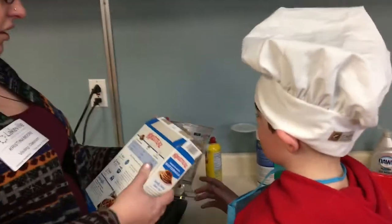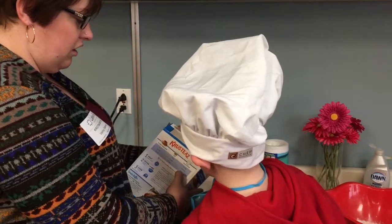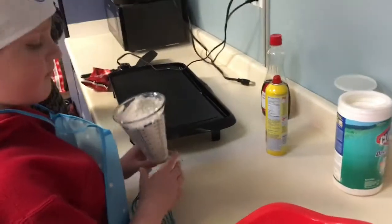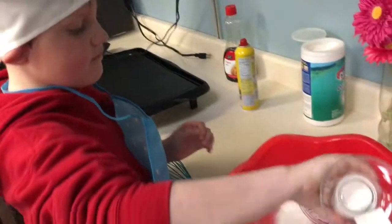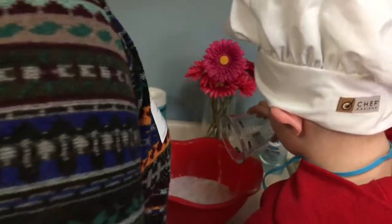Actually, let's just make a double batch. So let's do four cups. So then we're going to need two and two-thirds cups of water. Now you need two-thirds of hot water.